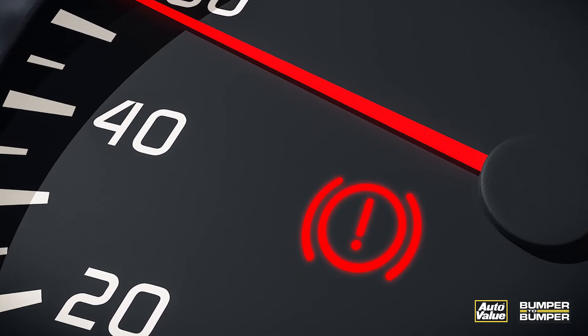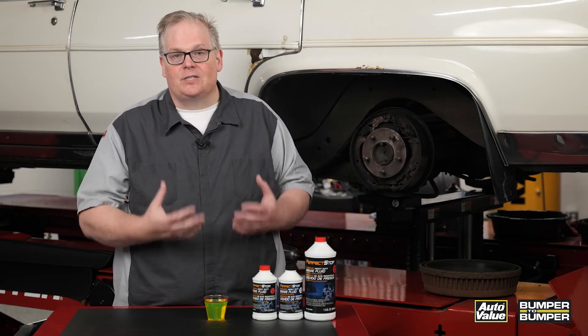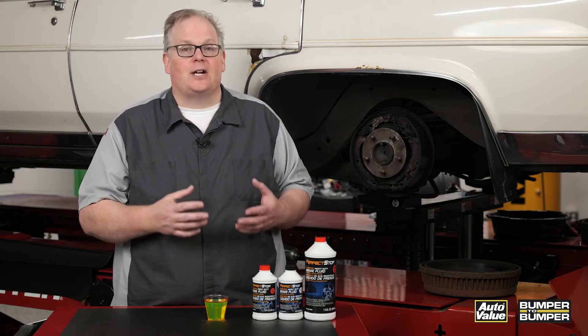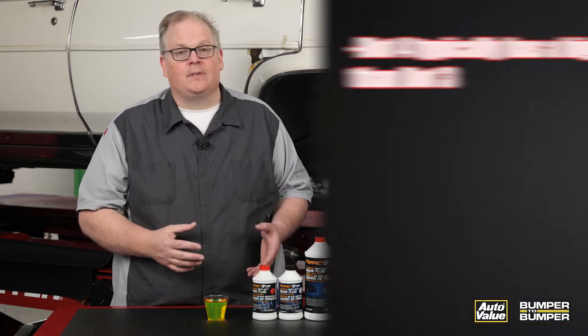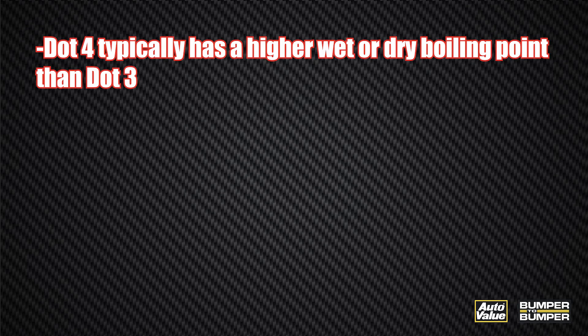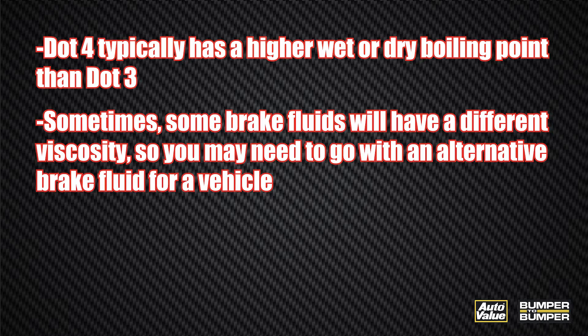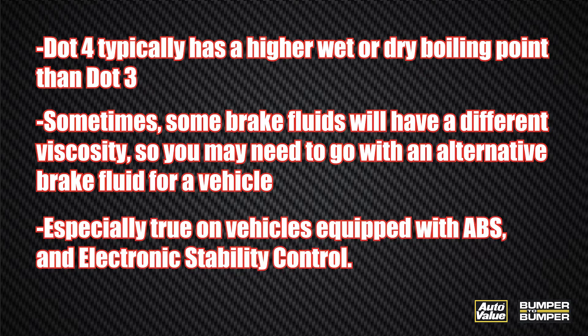When servicing brakes, keep this in mind. What's the difference between DOT 3 and DOT 4? It's actually the dry and wet boiling point — DOT 4 typically has a higher wet and dry boiling point than DOT 3. But there are other things to consider, like the viscosity of the fluid itself. Some brake fluids have a different viscosity, so you may need to go with an alternative brake fluid for a vehicle. Make sure you're checking the service information for what kind of fluid it requires.